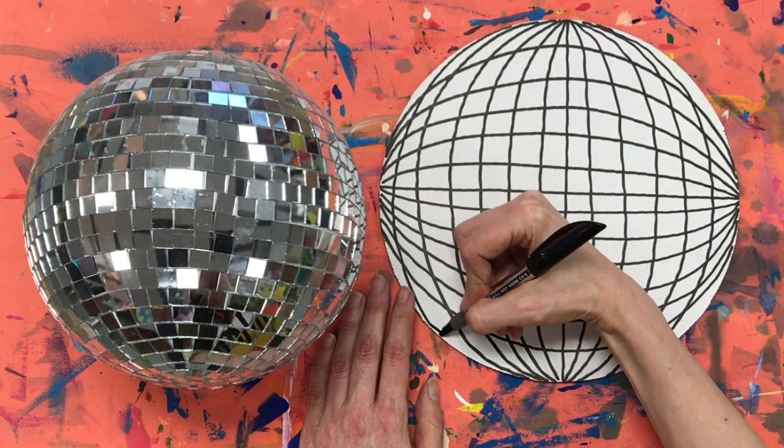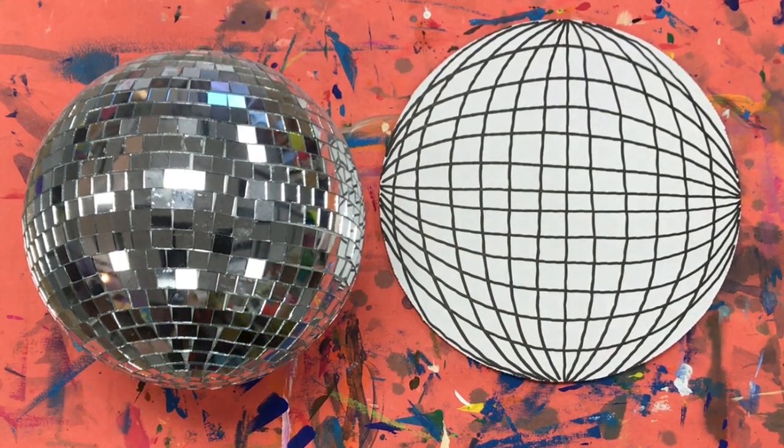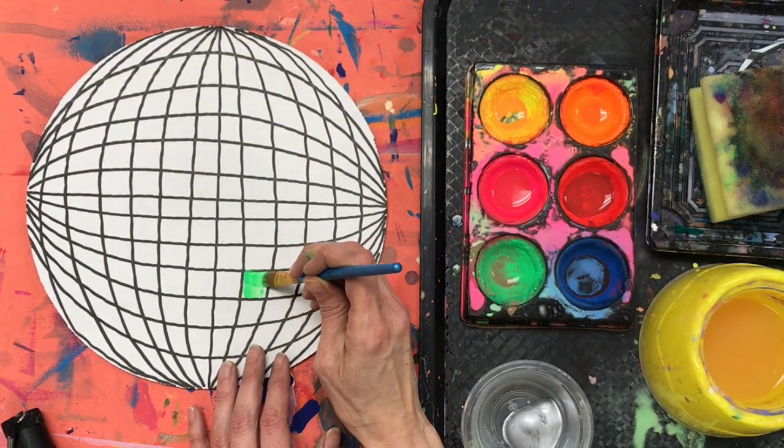Now you can really see that I've been able to create the illusion that this flat circle — which is a shape — now looks like the form of a sphere, which is a form. Two different elements of art, but I've created the illusion that this is a form. Next step: time to paint. Now that all of my lines are drawn on my disco ball, I'm ready to add the paint.